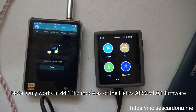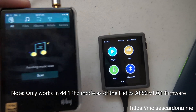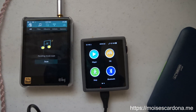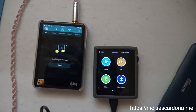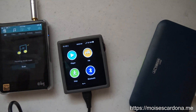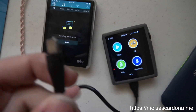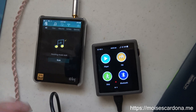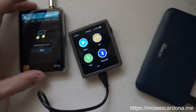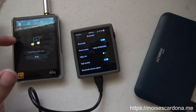That's great because you can use your HiBR3 or another LDAC-capable device and go around the house while the AP80 acts as a high-quality Bluetooth transmitter. To start, the first thing you need to do before connecting the USB-C cable to the computer is connect the AP80 to the HiBR3.